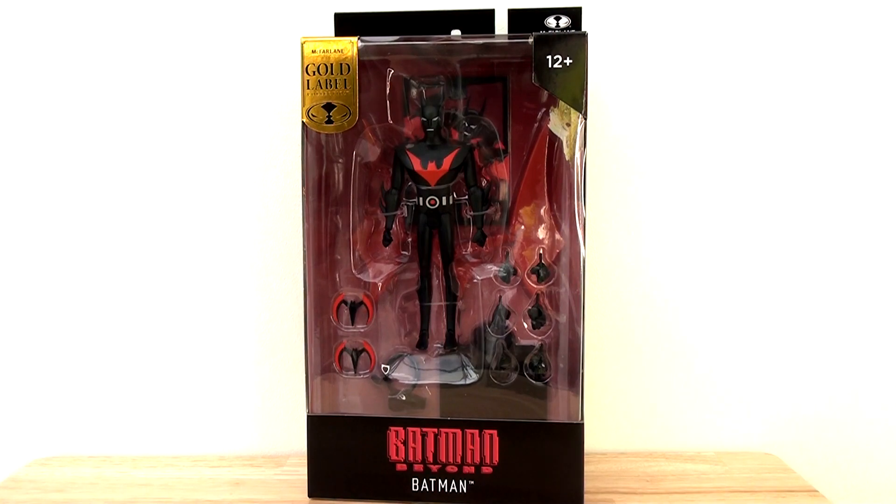Hello everybody, welcome back to the channel. Today I'm going to be covering another long overdue review of the McFarlane Toys Batman Beyond action figure.